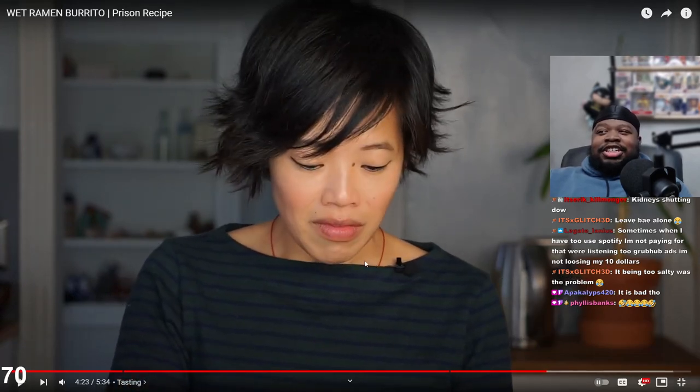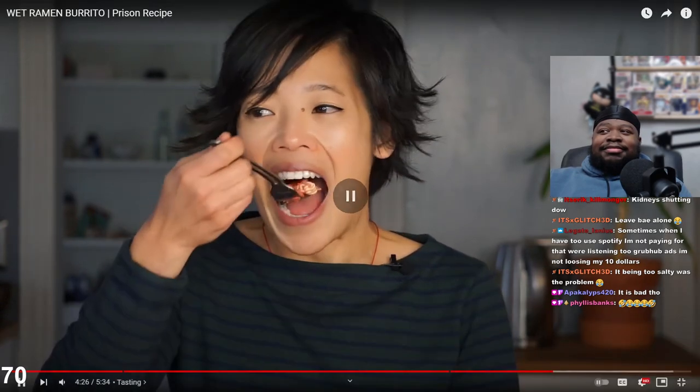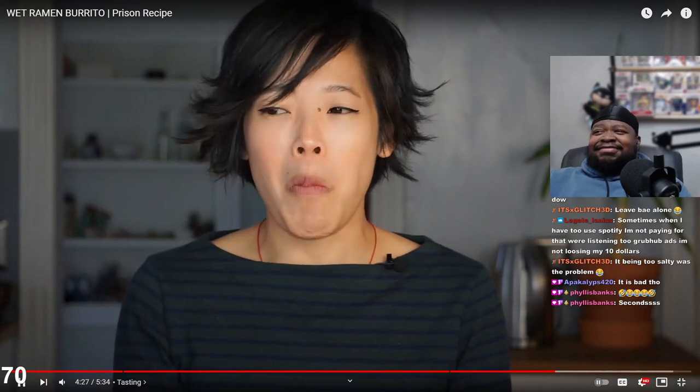That's a good description. I'm uploading this to YouTube - if I had to see this, you do too. Being too salty was the problem. It has this kind of vague familiarity of being something you've eaten before, like a burrito. Just look at her body language - she's having a hard time with this burrito. Just a lot wetter.